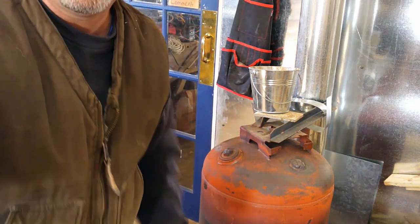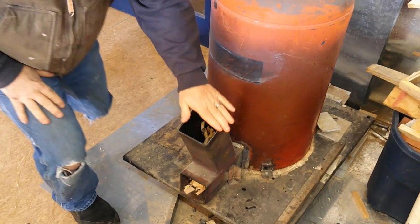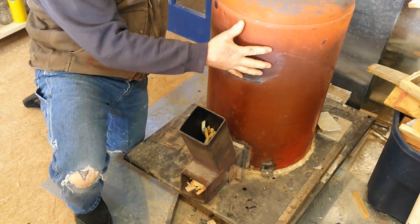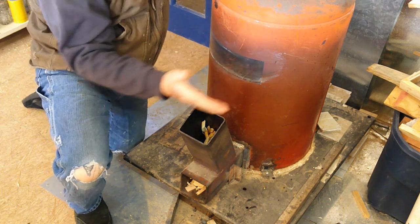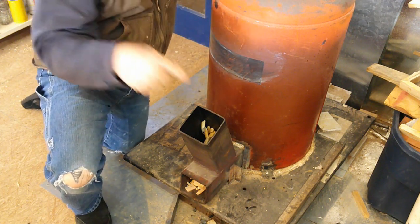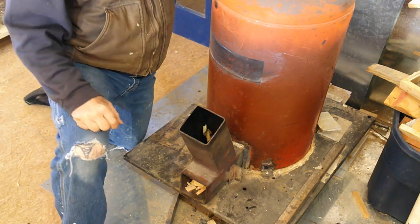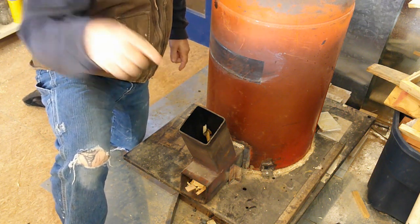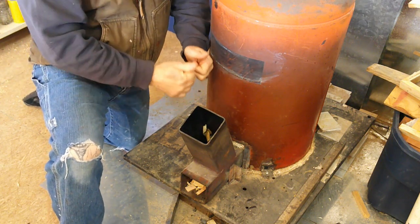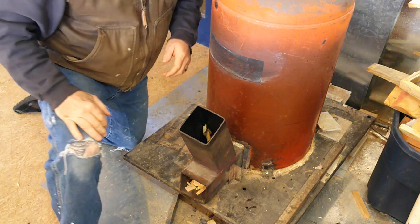Let me lower the camera so you can see the bottom of this thing. Alright, so this is where your wood goes in — this riser right here. This is a clean out port. This is an old air compressor tank that I cut the bottom off of, and inside here is an insulated pipe that creates an extreme downdraft through this port. This is where you load your wood in — you go like this and drop your wood in.